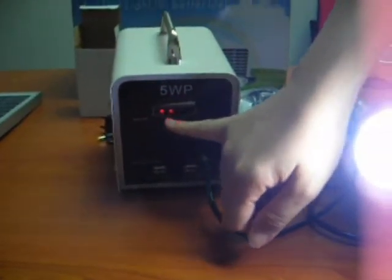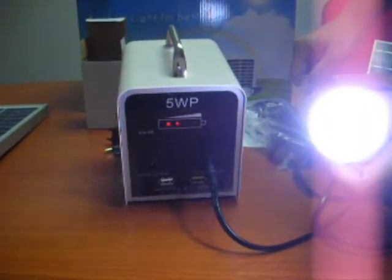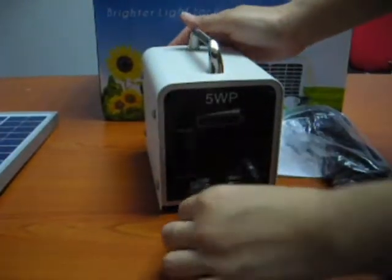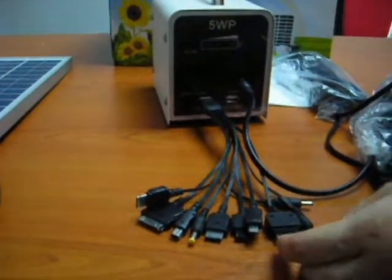And you can see that there's a battery indicator which shows the strength at 50%, which is the two lights on. And here you can plug in your USB port and use this to charge your handphone as well.